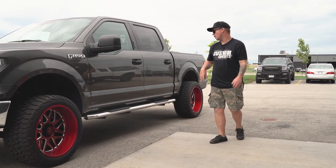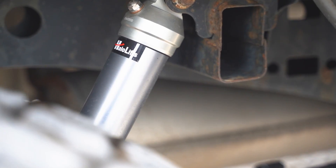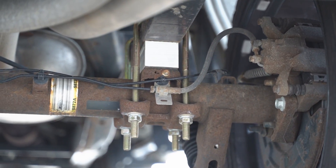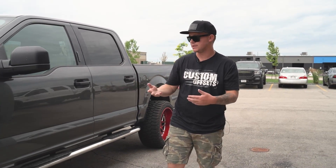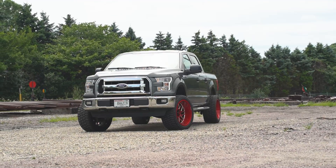So now if we head out back, the only thing that Charlie had done in the rear is he has the new shocks from Halo Lifts and also has that three inch block. So that three inch block in the rear, like I said earlier, is what really gives Charlie the three inches and really converts this adjustable coilover leveling kit to a three inch lift kit on his F-150.